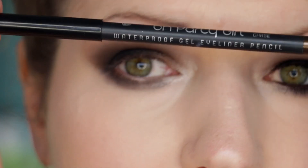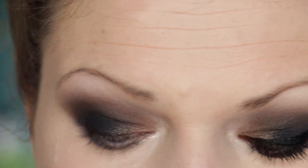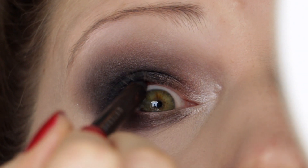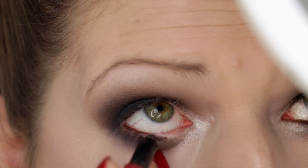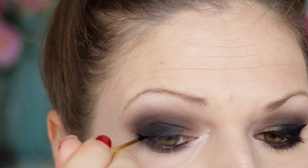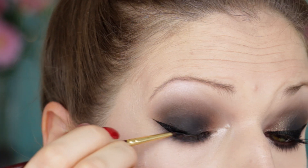I'm taking this eyeliner pen by BH Cosmetics - this is the Party Girl Pencil in Chase, and it's actually a brown because adding black right now would be a little too dark. I'm adding that on the tight line and waterline area. Then I'm doing a winged liner - quite a dramatic winged liner - using the Inglot cream gel liner for that.